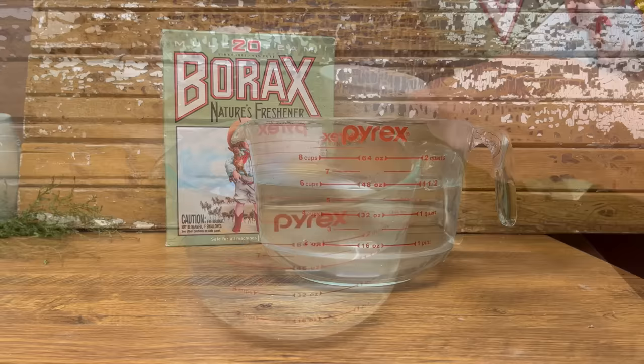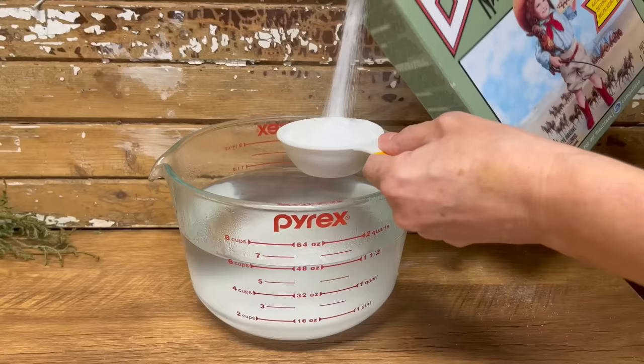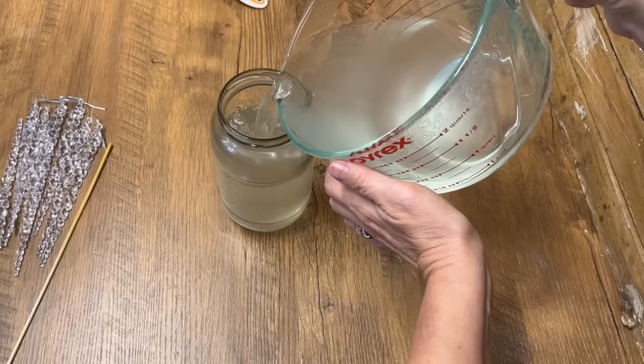I've boiled my kettle full of hot water. The measurements for this recipe are one third of Borax to two cups of water. So I'm doing six cups of boiling water, so I'm going to add three of these one third scoops of Borax. You can mix the amount for how many ornaments you want to do. But when you're doing it, you want to make sure you're mixing enough that you could submerge your ornaments. Once you've poured your Borax into the hot water, stir it really well and make sure it's all mixed and melted into that water.